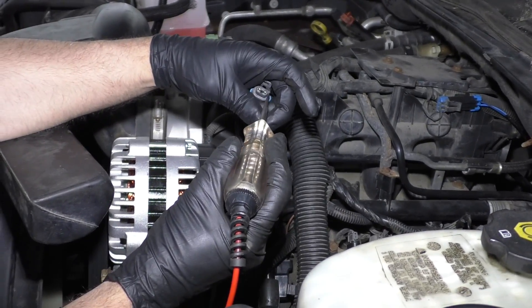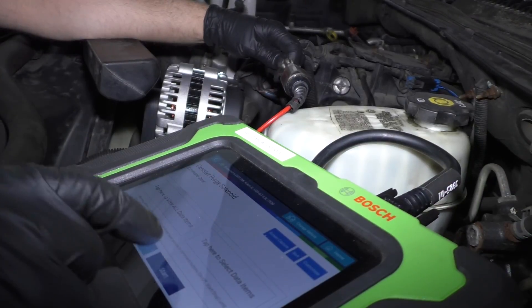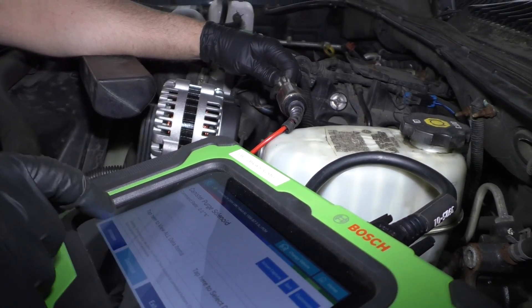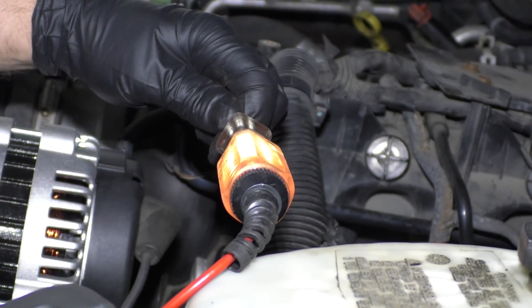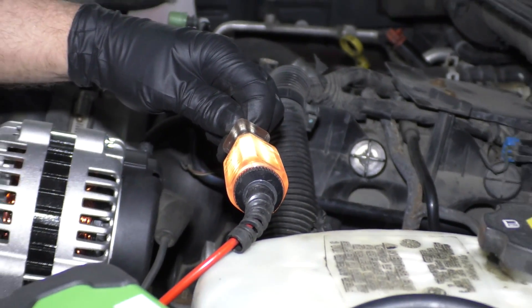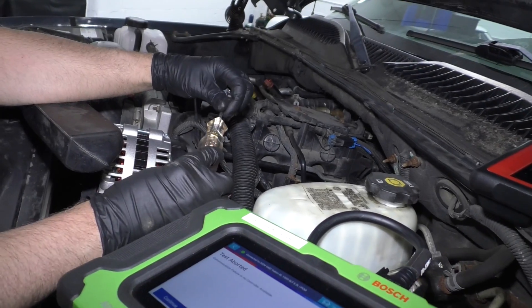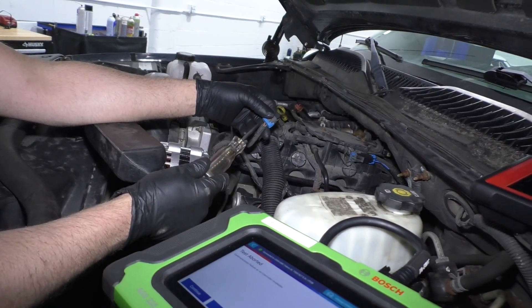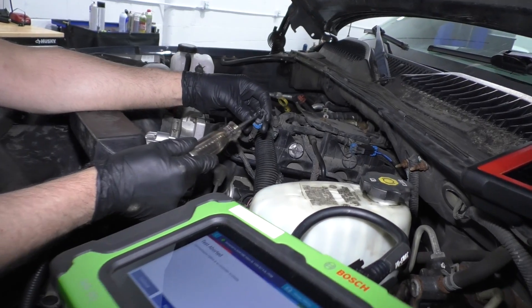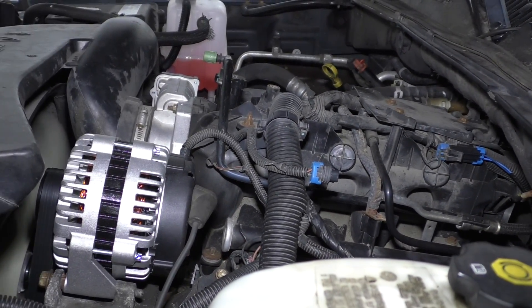We have to have the car running to do this test. If you look at the test light, it's fluctuating, which is good — that's exactly what it's supposed to do. I'm going to go up to a hundred percent. The test is only going to let you do that for a short period of time and then it's going to time out. But at least in that case, we know that the power and the ground are getting to that connector. So we have a bad purge solenoid.